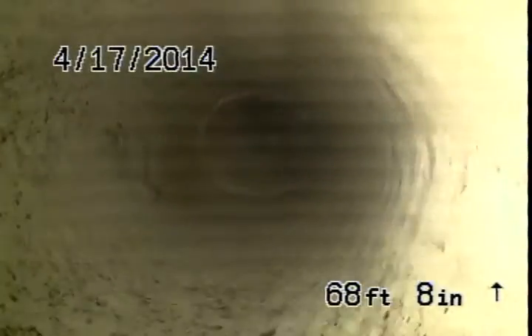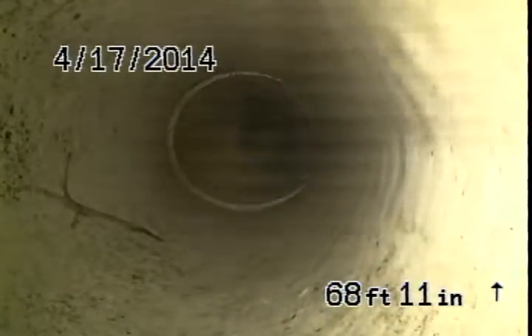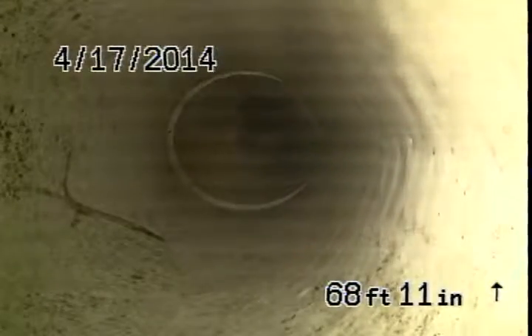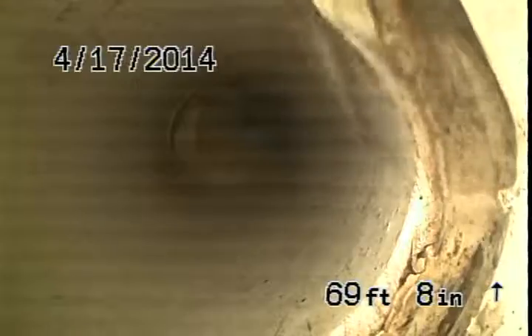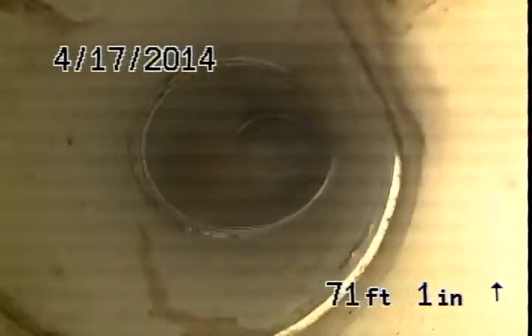We're in the main sewer going to the city — we've already been down this line. All fixtures seem to be flowing very well through the sanitary. That concludes the scoping for this Waypoint Home.